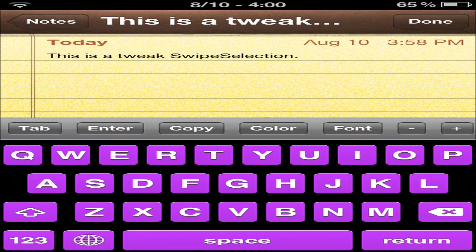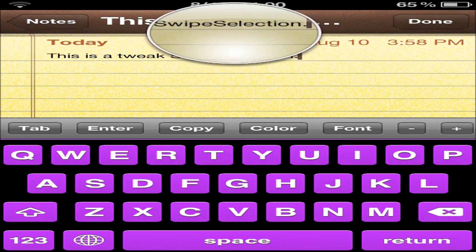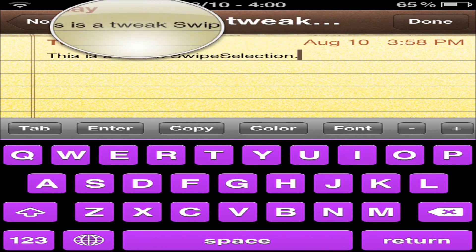This is a tweaked swipe selection. That's good enough, you guys. I might have deleted half the sentence, but you get the point. It is a lot easier than using that stupid magnifying glass when it only works half the time.